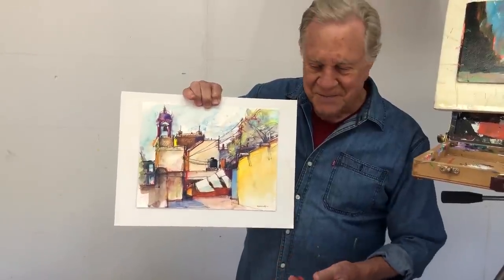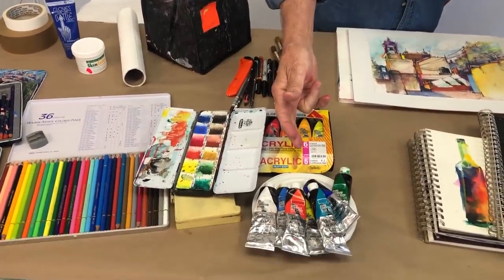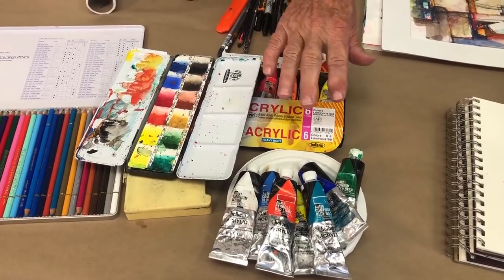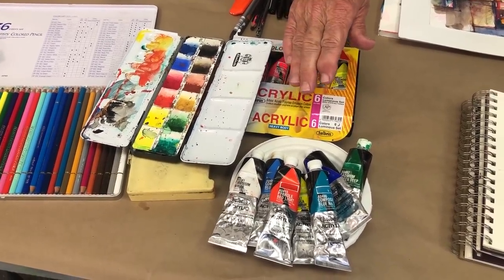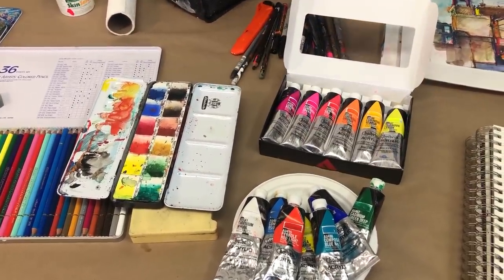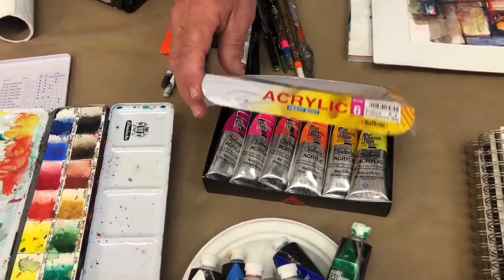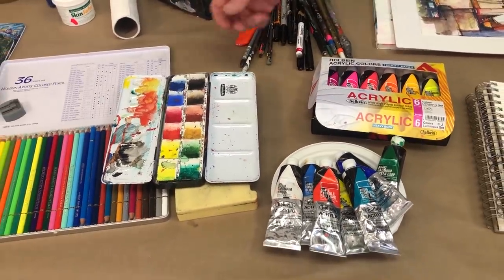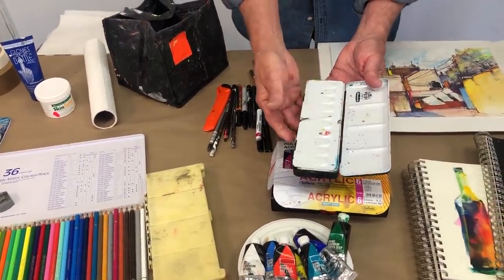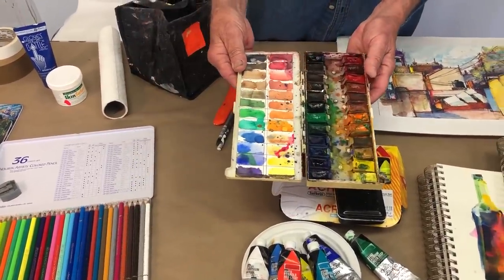Here we have the Holbein acrylics. I like them because they're full of pigment — you water them down, they don't break apart, and they actually act like a watercolor sometimes. Since we're going to Guatemala, I'm taking a set of my fluorescent paints for all the wonderful fabrics they have down there — a kit of fluorescent acrylic paints from Holbein heavy body, just great. For those who just want to bring watercolors, I have my little watercolor kits right here — they don't take up a whole lot of space.